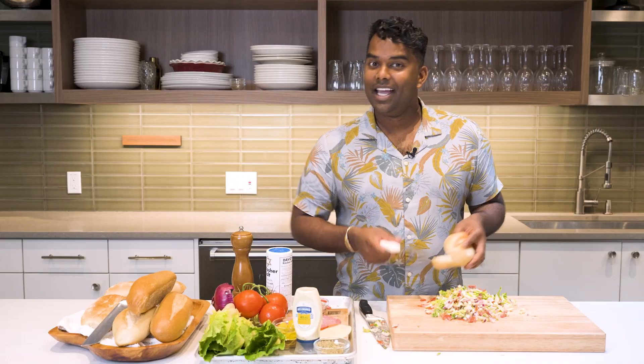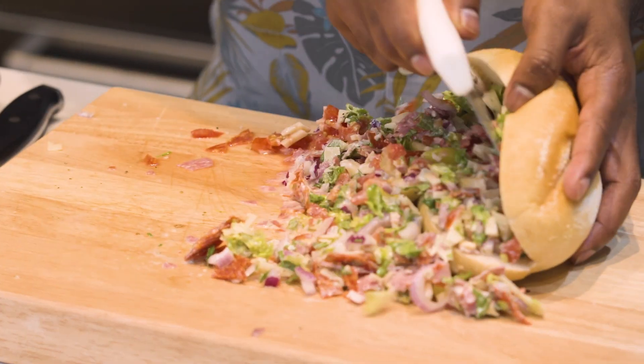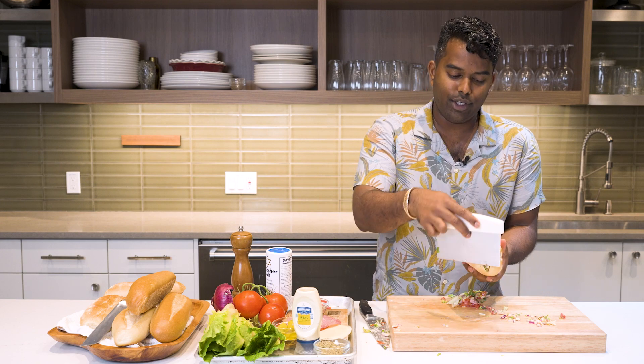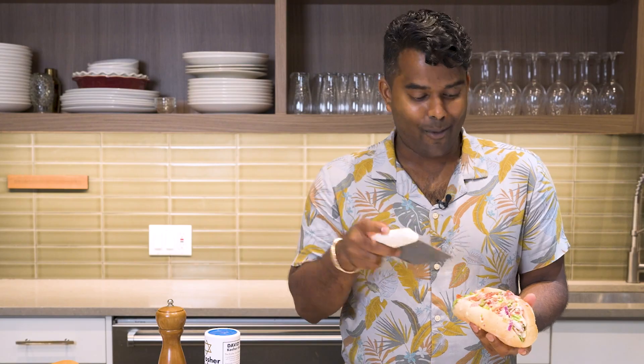Kitchen tip: don't ever use the blade of your knife to get anything from point A to point B. Investing in a scraper is much safer and efficient. It's time to get scooping — just get everything in there as much as you can. The fun thing about a scraper is that you can pack as much as you want.